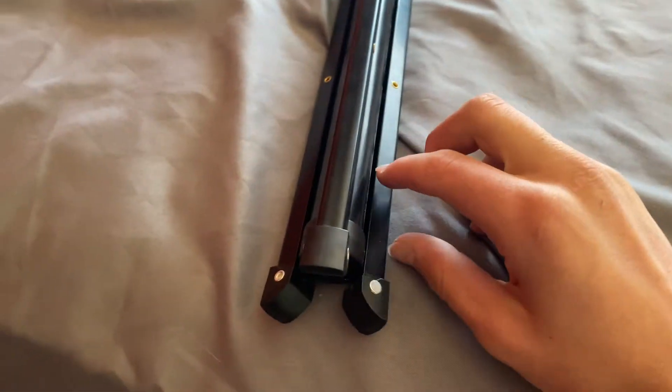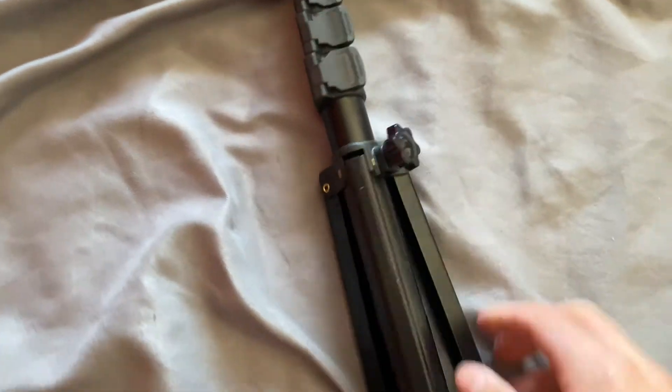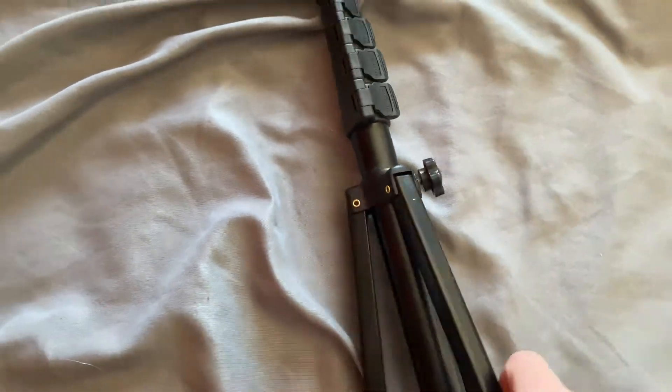Another useful thing is it has rubber tips so it doesn't slip or anything. And here you can extend it as much as it will go.